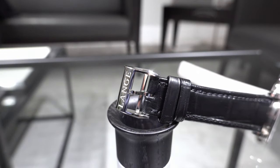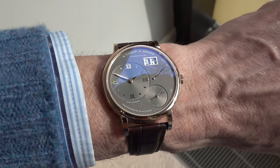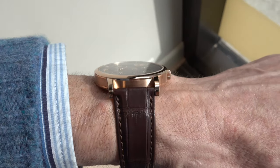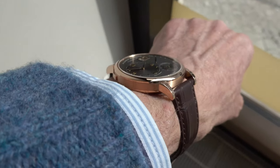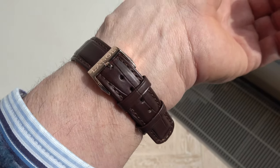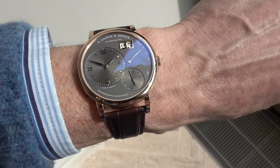The watch is available in either an 18 karat white gold or 18 karat pink gold case. Both watches feature a solid silver-gray dial with either white gold or pink gold hands. It has a hand-stitched leather strap in black or red-brown, perfectly and harmonically integrated into the appearance of the new Grand Lange 1, which is now slimmer than ever.